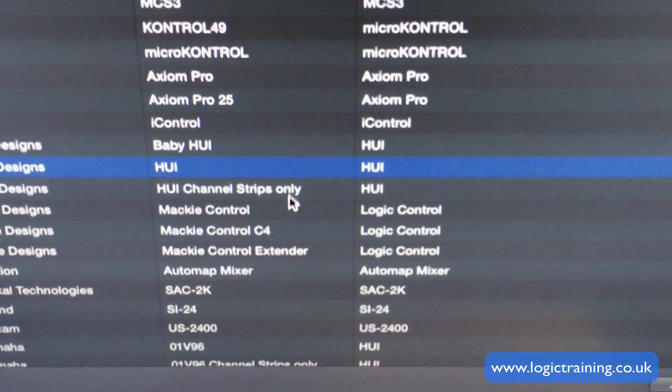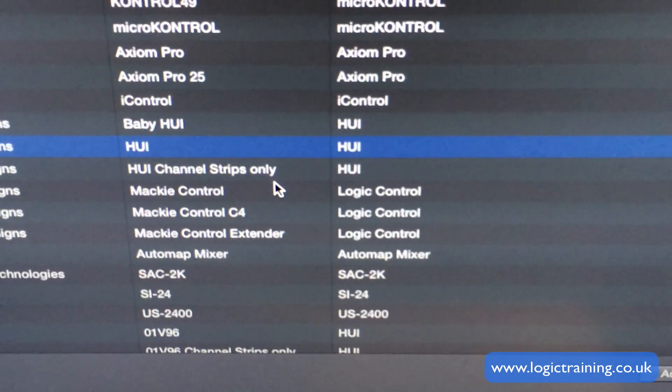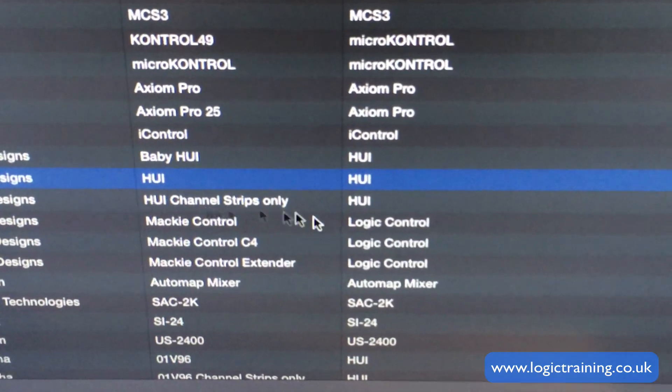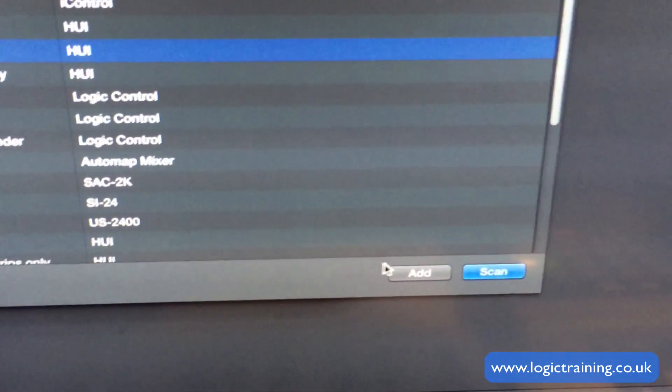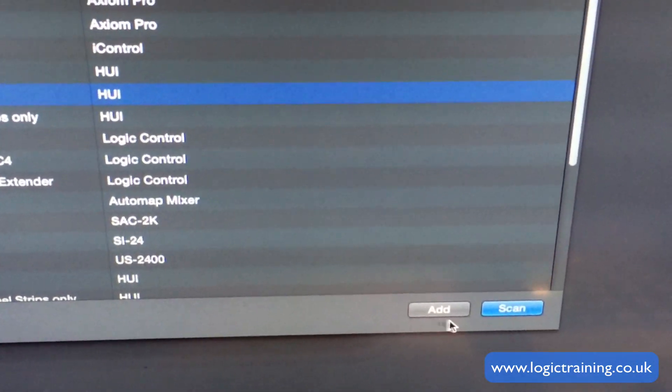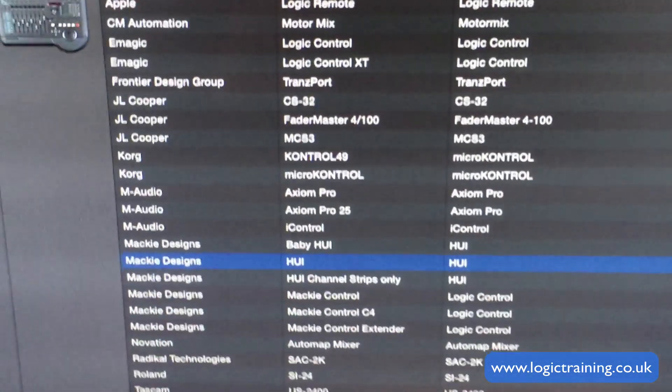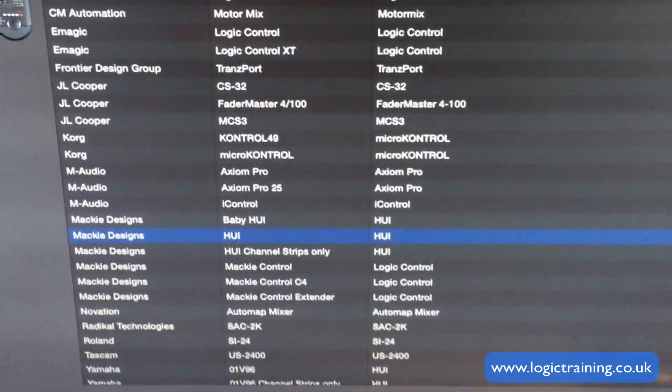I wish I knew this about a year ago — I would have been using my Fader Port — but I'm glad I've got it working now. So, Mackie HUI, and we're going to click on the Add button. Don't click Scan, because it won't automatically find this device. Just click on Add, and it should close the window in a moment.